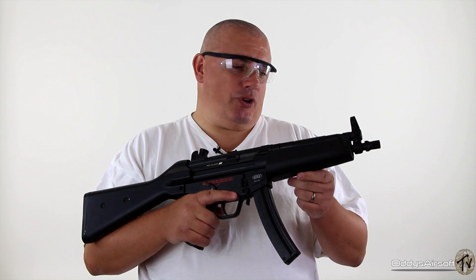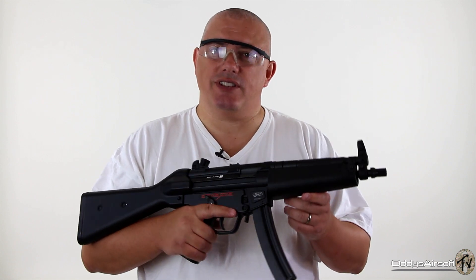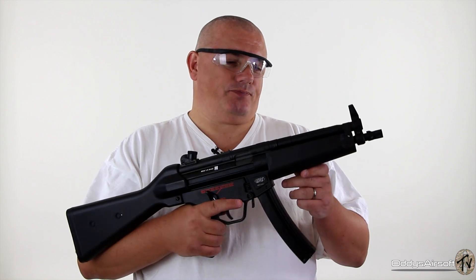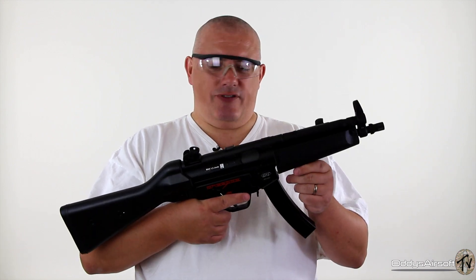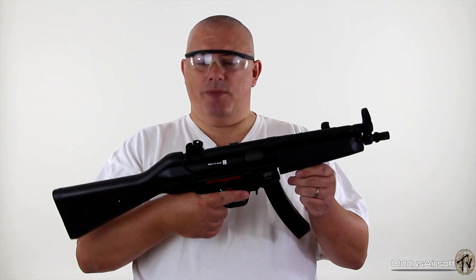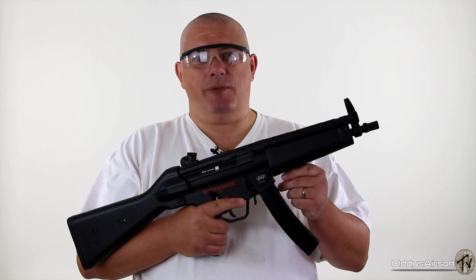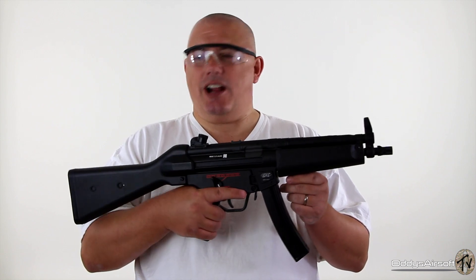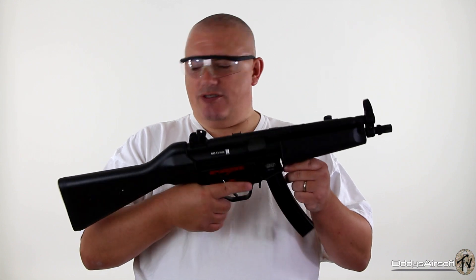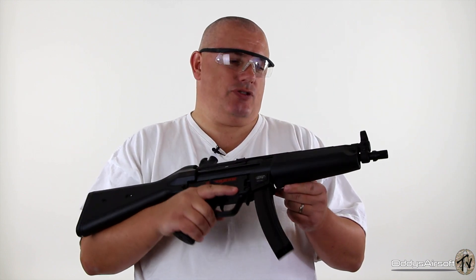One of the appealing points about MP5s and their derivatives — and I shouldn't be calling it an MP5 because it's a BT-5 — is that there are so many different variants. This particular one, the A4, is a Classic Army Pro-Line version. Having a quick look at the Classic Army catalogue, there are 14 different variants alone, and other manufacturers do different versions as well, so there's plenty to choose from.